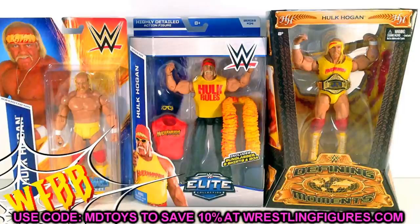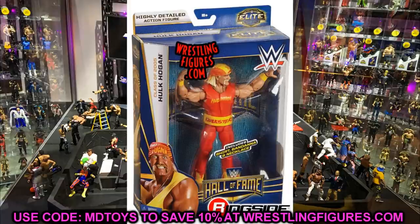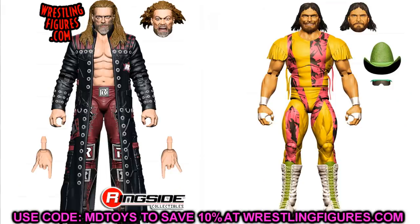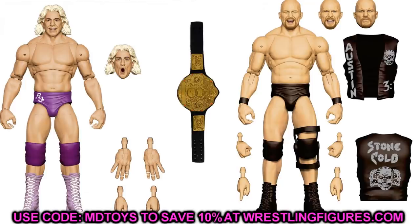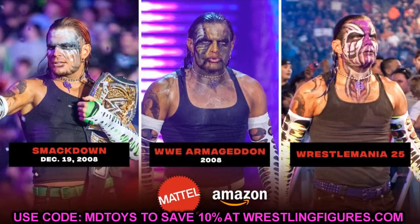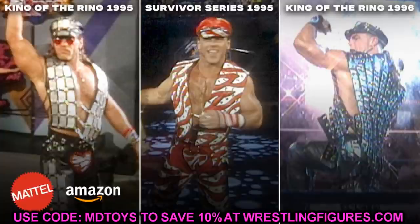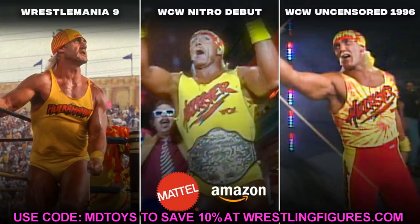According to Mattel they've decided to do four Fan Takeover Ultimate Editions a year, while still giving us two to four in the regular Ultimate Edition line. Edge and Macho Man are coming this year, Ric Flair and Stone Cold Steve Austin are coming this year as well. In the Fan Takeover wave so far we have Hulk Hogan, Jeff Hardy, Ultimate Warrior, and Shawn Michaels — available on Amazon as exclusives. So they're pumping legends and current talent across both lines.